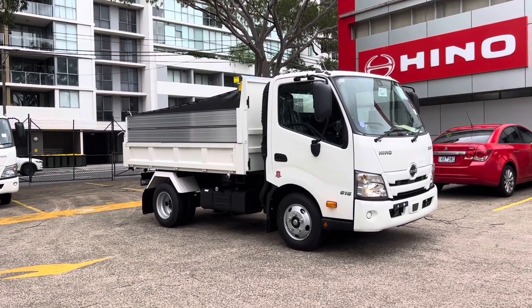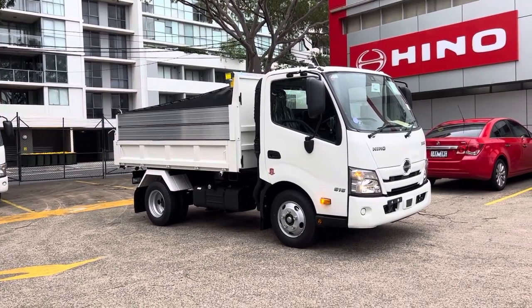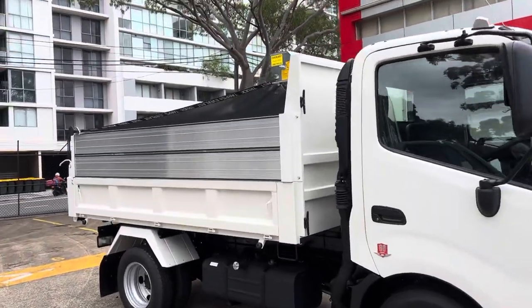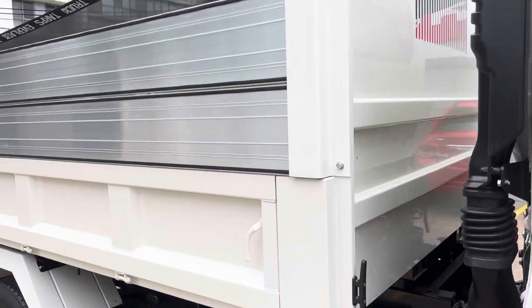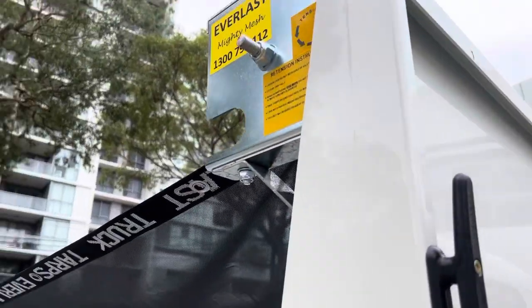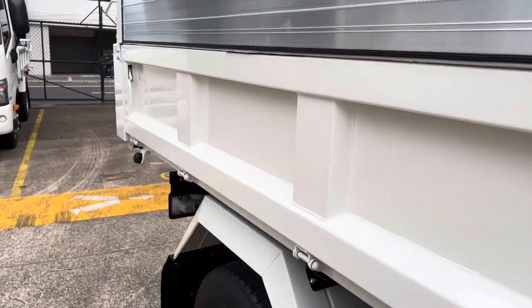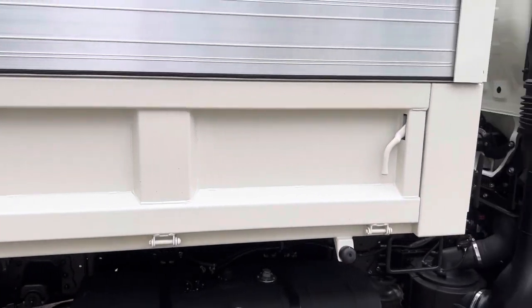Hey guys, welcome back to the channel. Just doing a quick video today on a 616 automatic 2018 white tipper. We've got some accessories on here: a retractable mesh tarp, double hunger boards. These tippers come factory with a 3m tipper bin with drop sides.